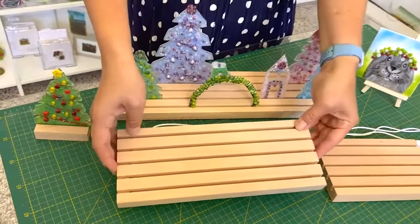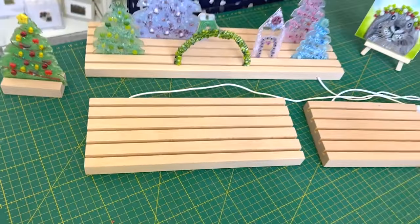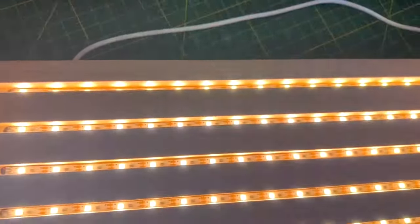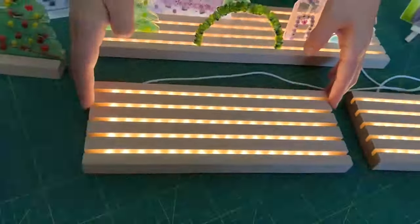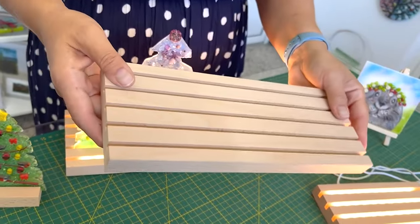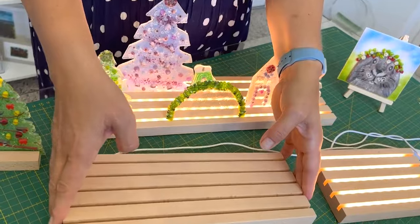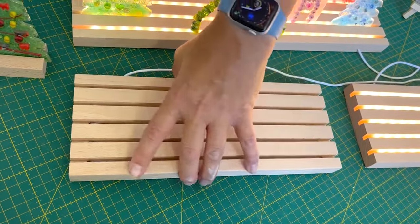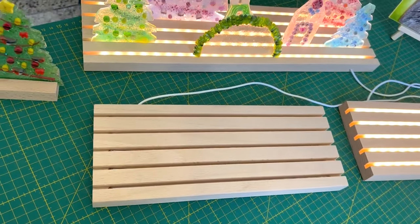When I first created that video I was using our IKEA stands - the ones we were selling last Christmas. Now they're quite hard to get and we don't even know whether IKEA will be making them again this Christmas, so I decided to have my own made. These are fantastic because they have full LED strips rather than just seven LEDs. They're also in plain wood, which means you can decorate them in whatever colour you want - leave them plain, paint them white, or stain them another colour.